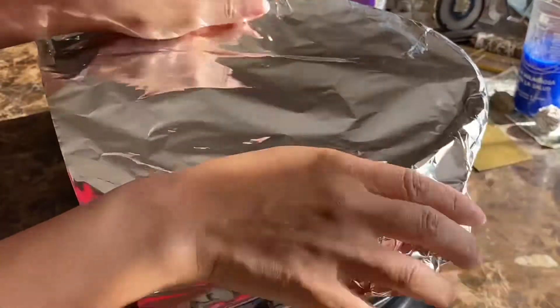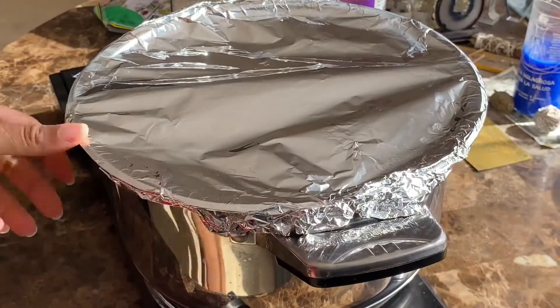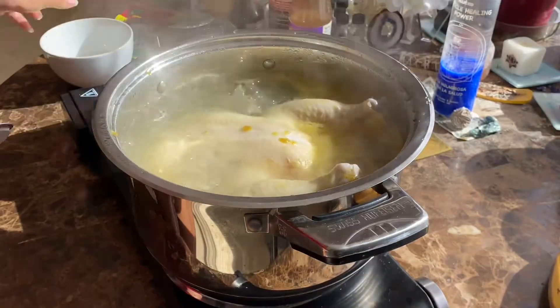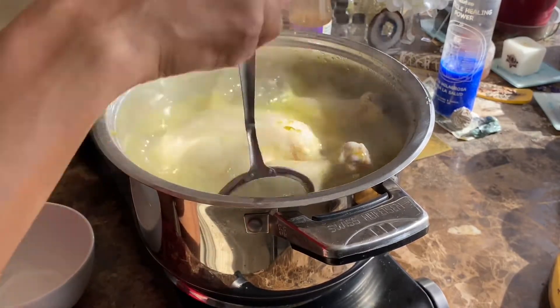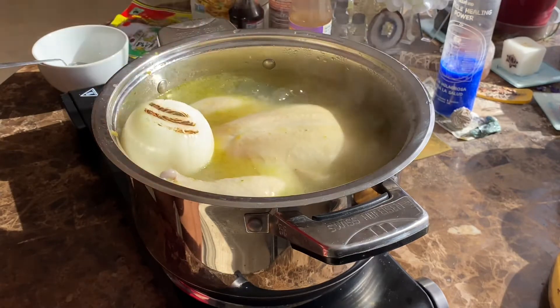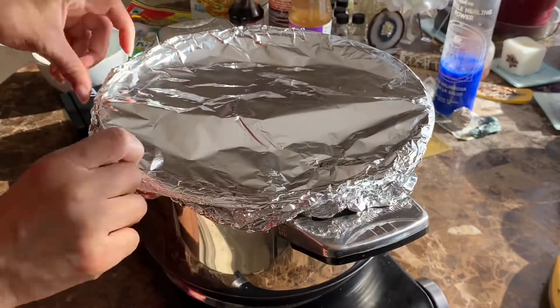I took it to the burner and brought it to a boil — covering it helps it boil faster. Once it came to a boil, I skimmed the top layer off to grab any impurities from the chicken, which ensures we keep a clear broth. I also added a white charred onion, which keeps the broth clear and gives it lots of flavor.